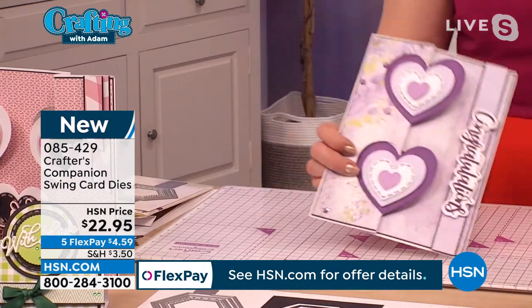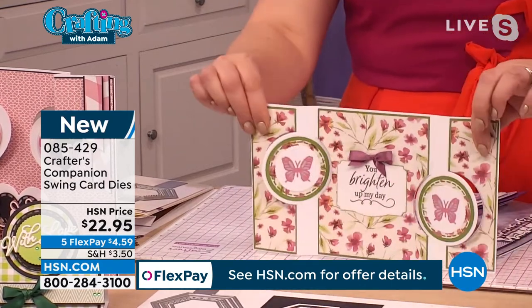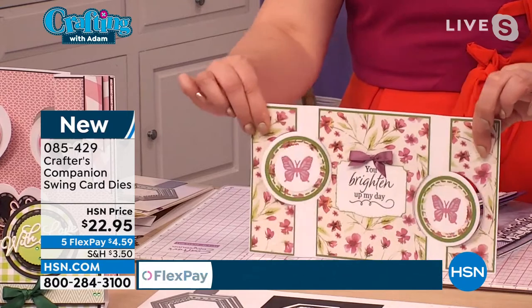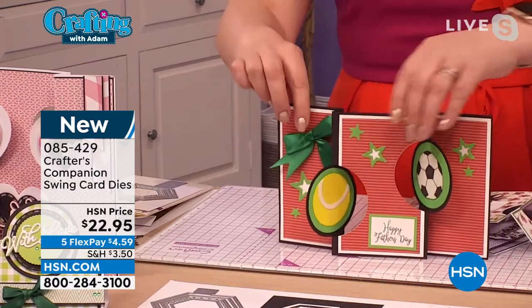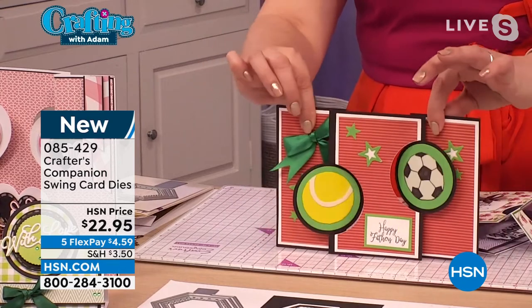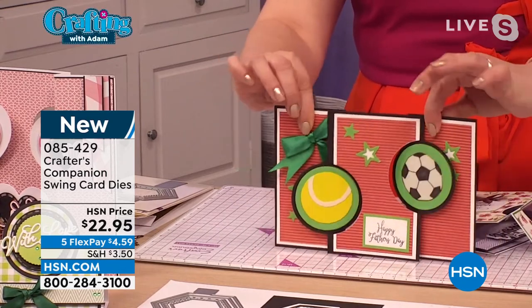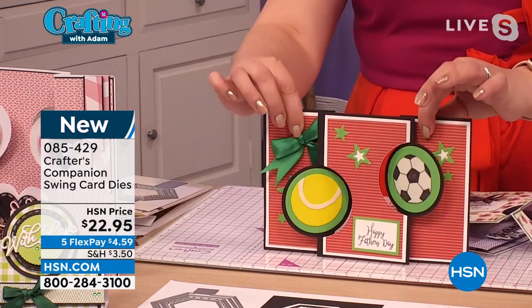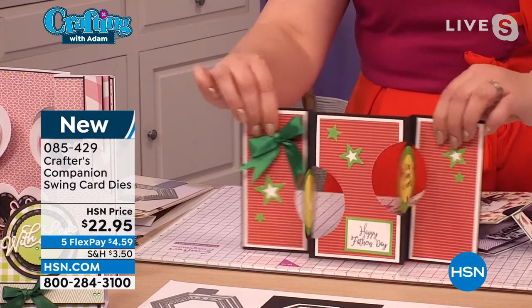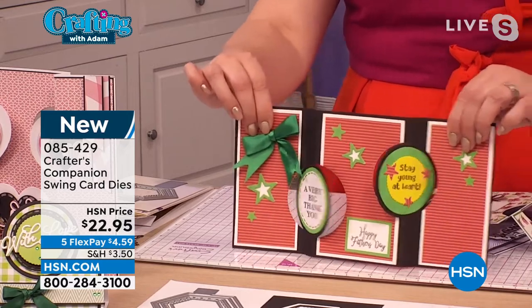Whether you're doing something clever and having the two of them meet together in the middle — I showed this one to my eight-year-old, our Oliver. He's football crazy, and he was just like, man, that is the coolest card ever. To get an eight-year-old to say something is cool is just like a huge tick in the box.